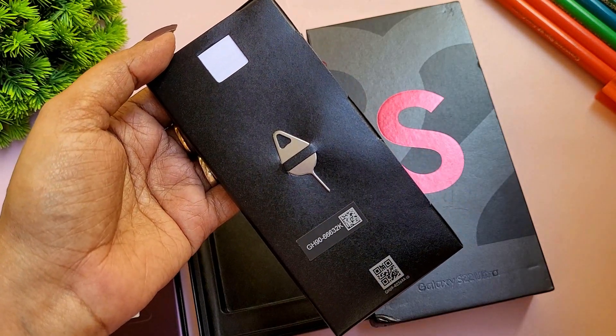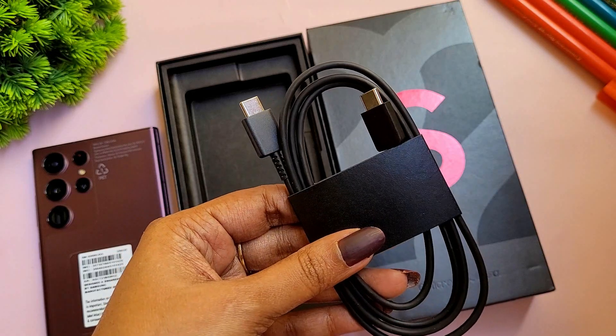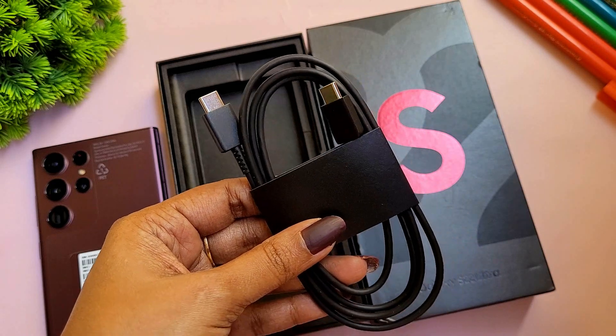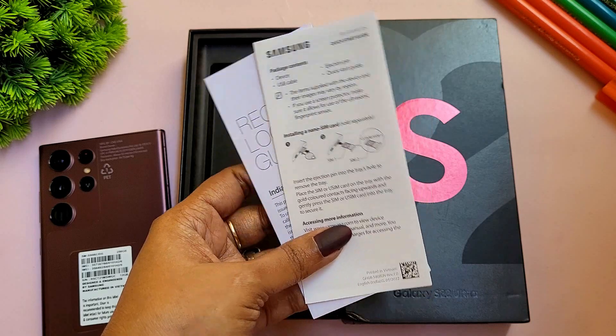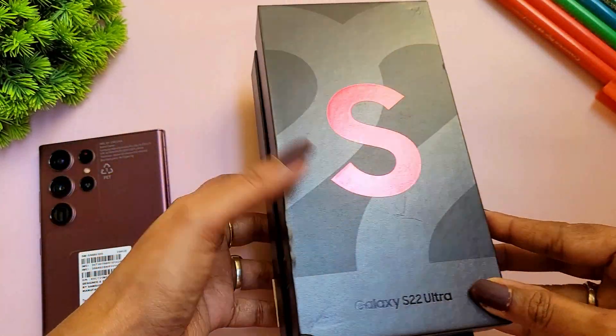Inside the card, you'll find the SIM ejector tool. You also get a Type-C to Type-C cable and documentation to learn how to use the device. The charger is available for purchase separately — it does not come in the box with the Samsung S22 Ultra.